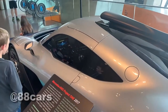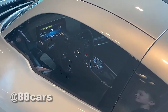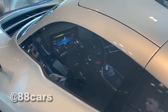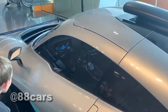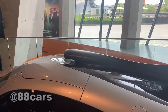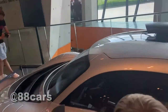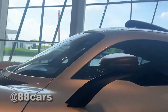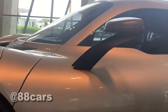You can also see the steering wheel and the dashboard. The upper part looks really cool. There's also a really nice side mirror.